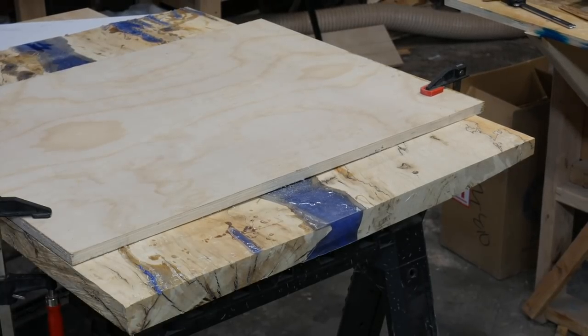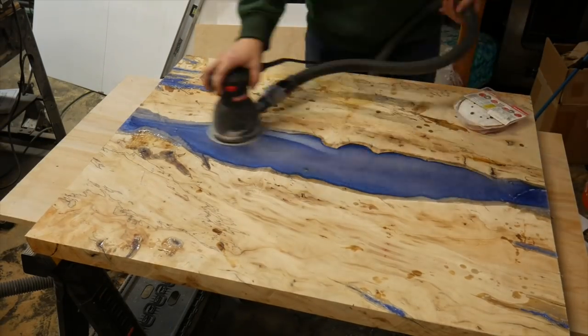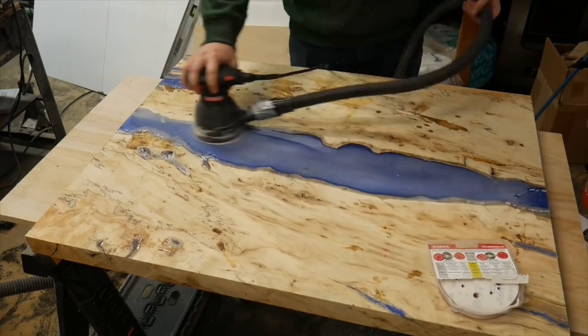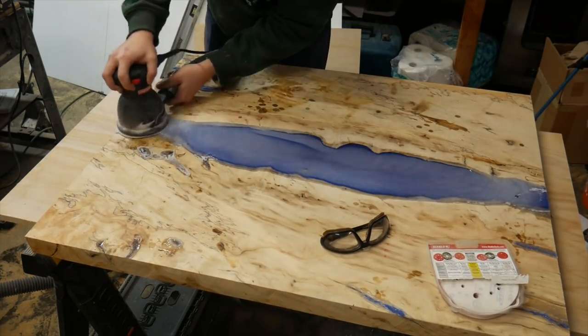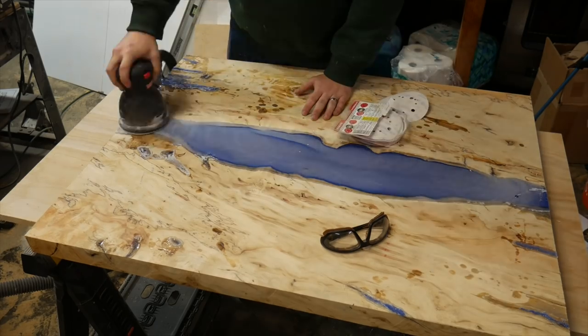I used a scrap piece of plywood to act as a guide so I could get a nice parallel cut on each side and perpendicular to the other sides of the table. I also trimmed up the long sides as well, but I didn't show that.